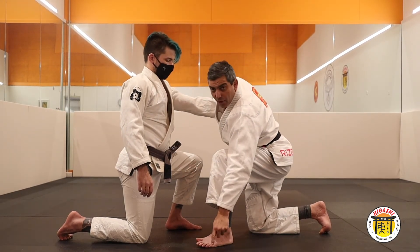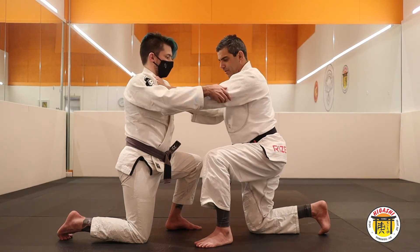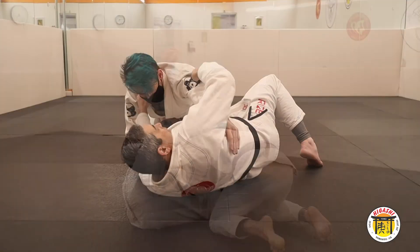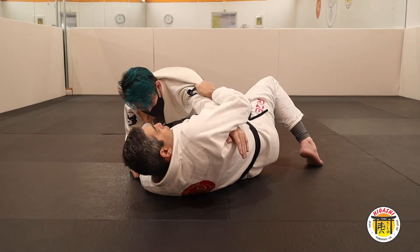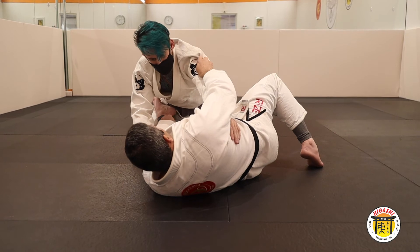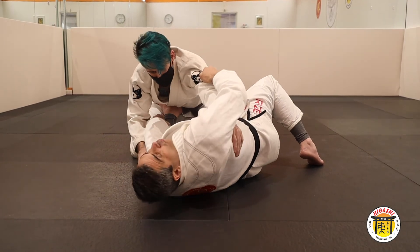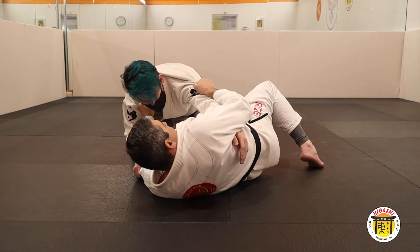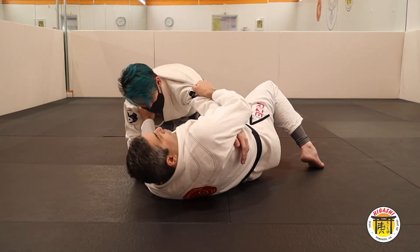You will lay down and put your head here. Lay down here. Keep the grip and pull towards you. At the same time, this foot you use to control a good distance for you. Push him there and pull the sleeve and the lapel towards you.